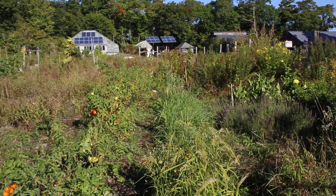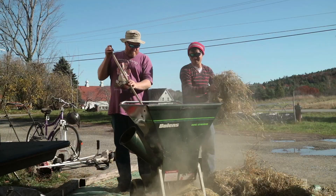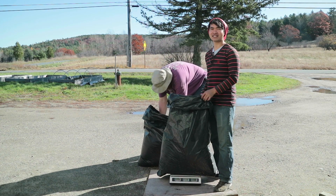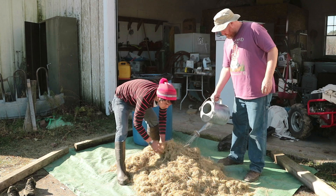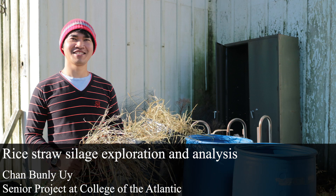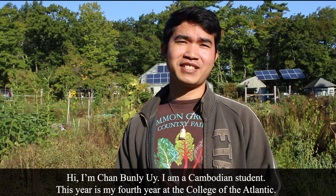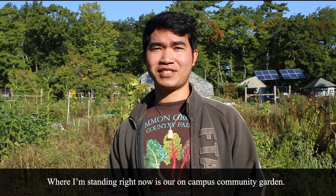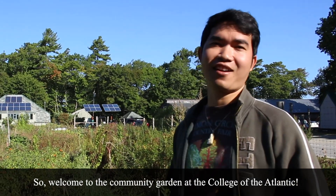Thank you for joining us. I'm Chan Boon Lee Uy. I'm a Cambodian student. This year is my fourth year at the College of the Atlantic. Where I'm standing right now is our on-campus community garden. Welcome to the community garden at the College of the Atlantic.